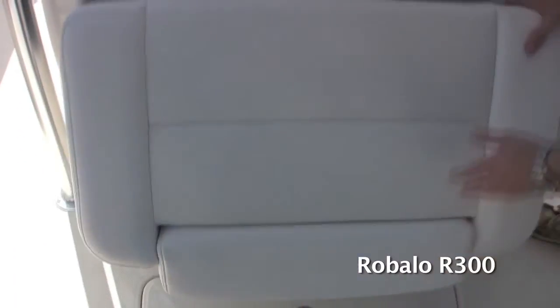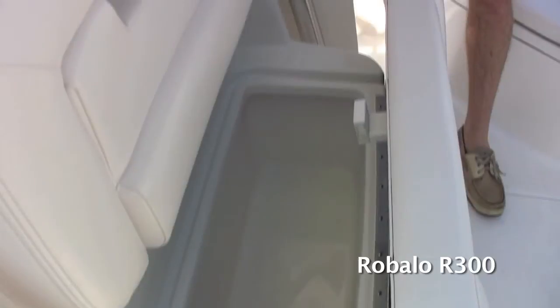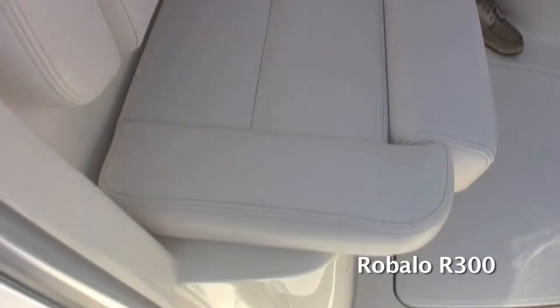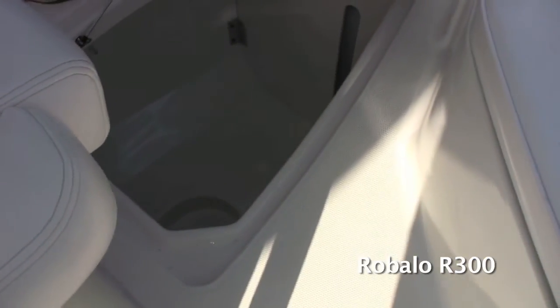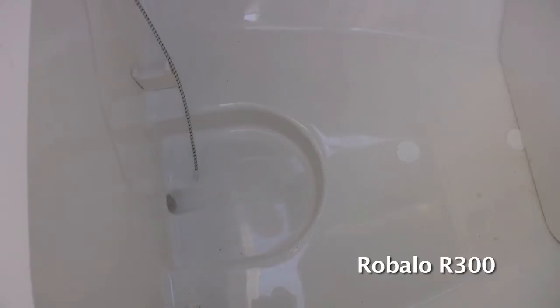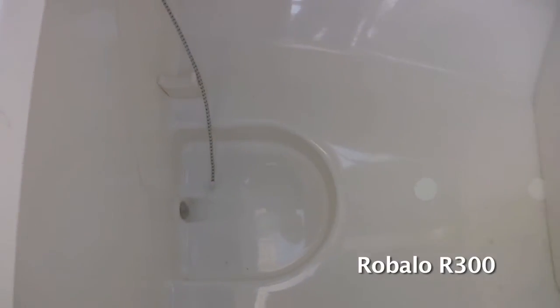Moving back, you've got another huge cooler spot right here — an insulated box with a double hinge giving you nice easy access to grab a drink. There's also a storage compartment in the floor, and notice the recess in the stringer which will hold a five-gallon bucket — there's a designated spot for it. There's also storage down there for your bow filler piece and table, and you can see the water tank up front with an access hole so you can check how much fresh water is in your tank at all times.